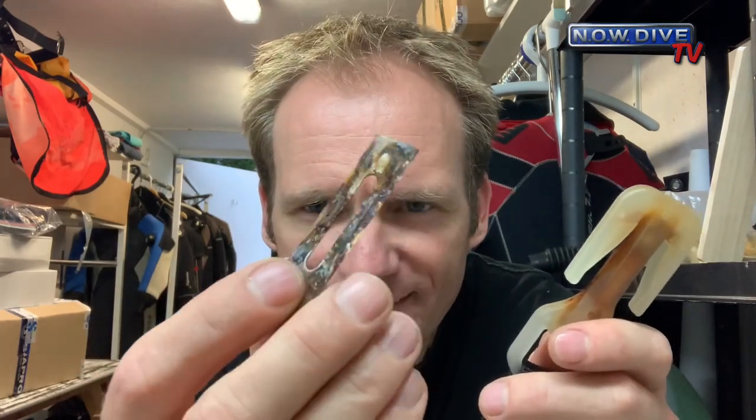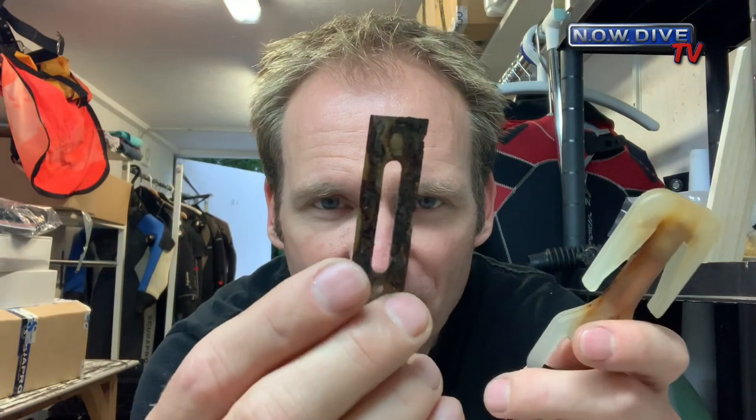Hi, welcome to another episode of Now Dive TV. In this episode I'm going to show you how to pimp your knife. I was just doing some service and I realized it's been a while since I've had my easy cut line cutter out of its pocket, and as you can see this is all gunked up.